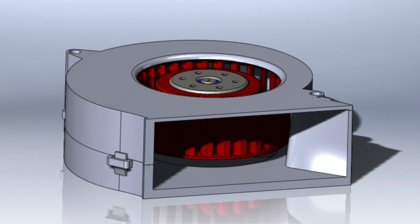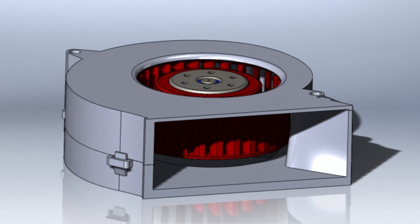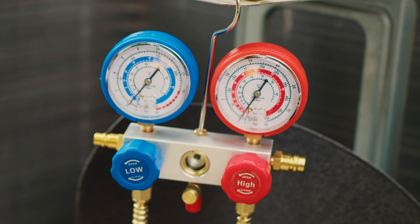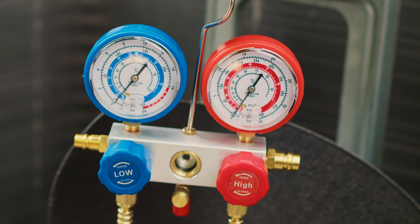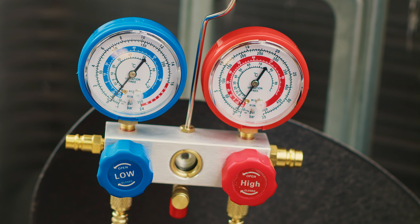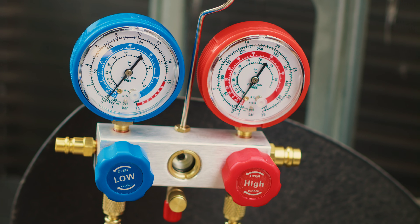This is why we check airflow first. Airflow is typically the other reason why you can end up with a flooded evaporator coil even with a TXV that's working properly, because we're simply not delivering enough heat. This is also the reason why we don't charge units in low ambient temperatures — if the heat load simply isn't there, even with a brand new system, we're still going to end up with a flooded evaporator coil and can't dial in a charge under those conditions.